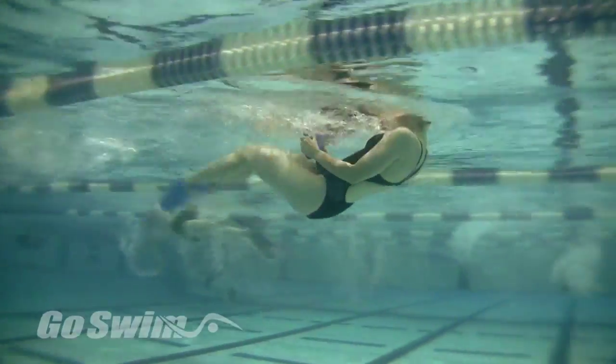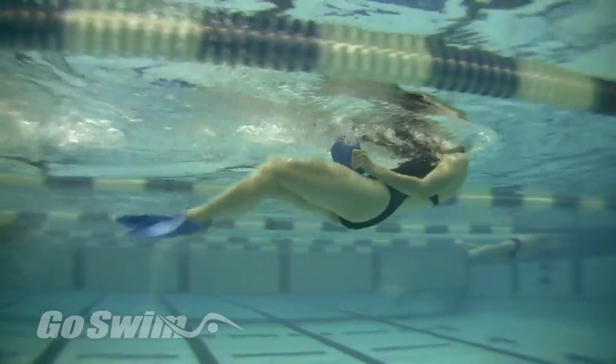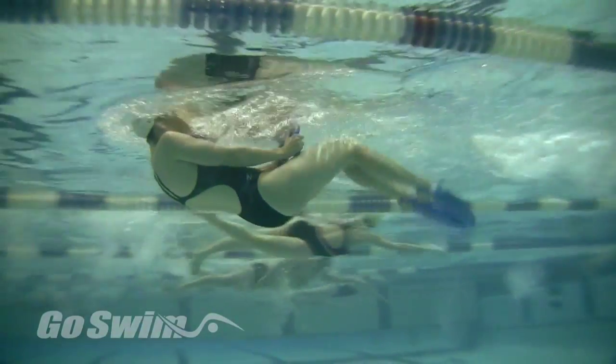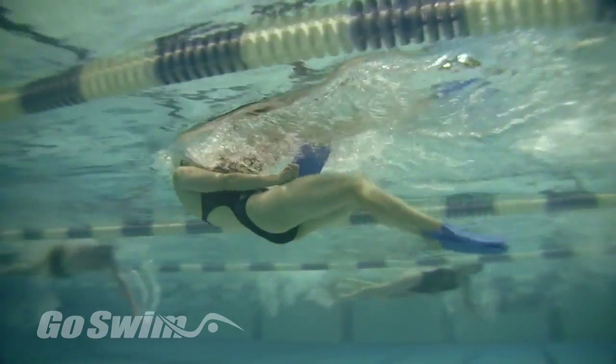How to do it? Start on your back, head out of the water looking back at the board. Hold the board like you're reading a book and look directly at the board. Do your best to kick up so that you're creating turbulence on the surface of the water — the more the better.